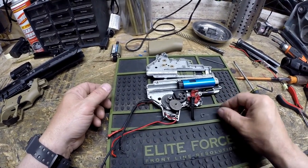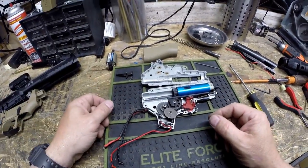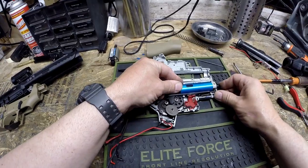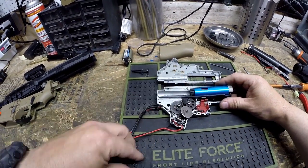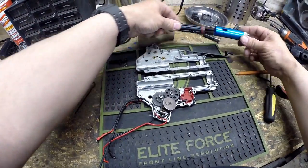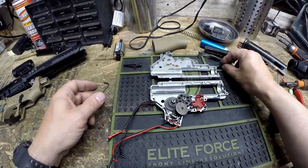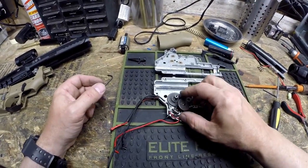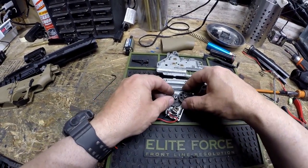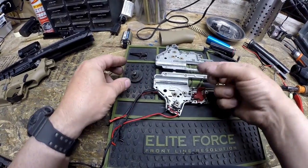The trigger is already pulled out and this is the trigger spring — we're going to set those aside. This little work mat gives you a nice place to put things as you're working. We're going to go ahead and remove the piston and the tappet plate. We're just going to pull this all out. The tappet spring popped out, so we'll set that aside. So that is our cylinder, cylinder head, piston, tappet plate, and nozzle, which leaves us the gears inside the gun. This is the bevel gear, this is the sector gear, and then we have the spur gear.